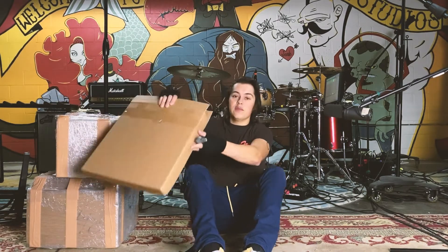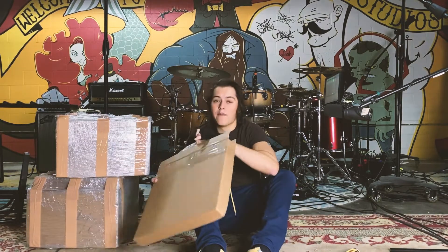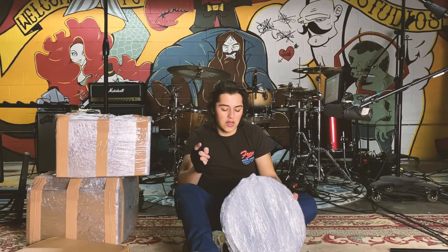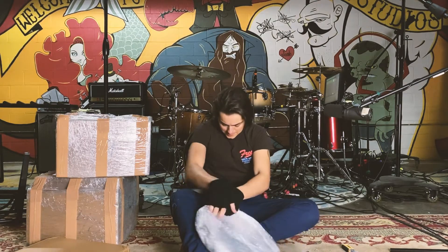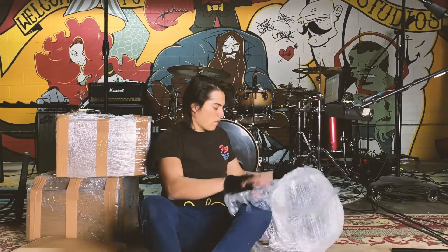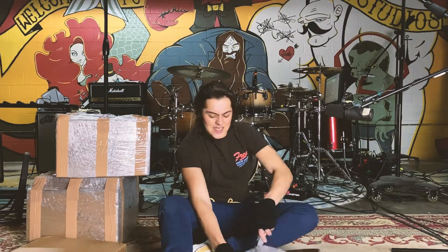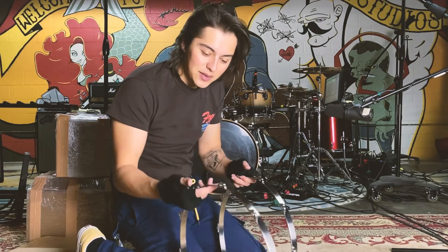They sent me a couple things. These, I believe, are the hoops they sent me. I'm very excited to try out. First thing I will note, they package their stuff very well. One hoop successfully removed. Very aesthetically pleasing.